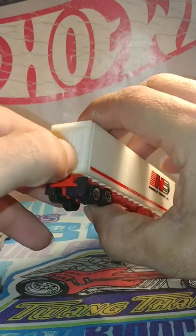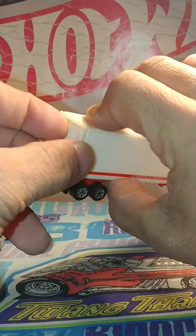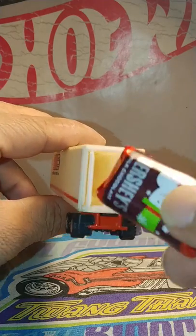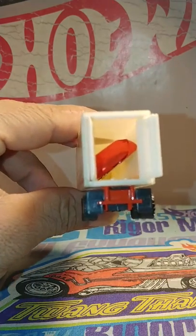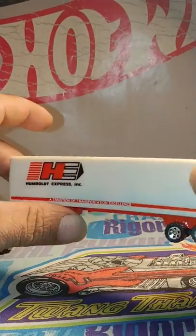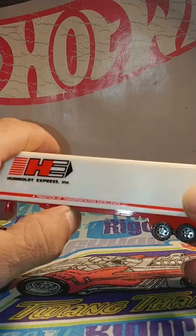It does have opening doors. You can put stuff in there. We'll put some chocolate in there. Look at that — there's a can, a load of chocolate. Pretty cool.